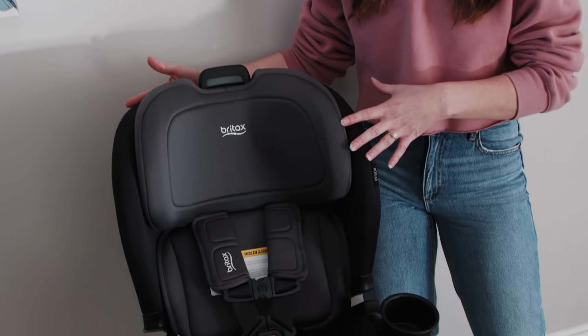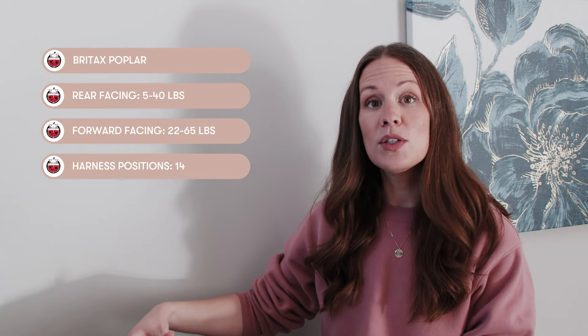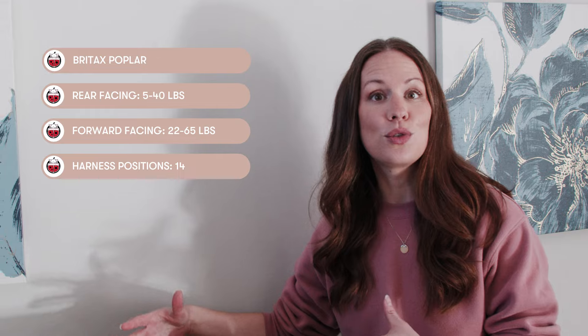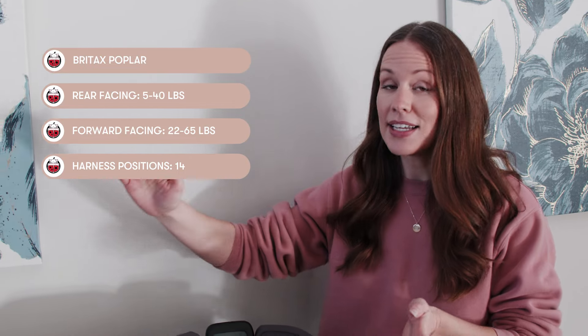This is a convertible car seat which means it can be used in rear-facing and forward-facing mode. In rear-facing you're going to use this seat from 5 to 40 pounds, and in forward-facing mode you'll use the seat up to 65 pounds. This seat has a space-saving design — it is only 17 inches wide, which is really incredible for families who are looking to fit three across or if you have a smaller, more compact vehicle.